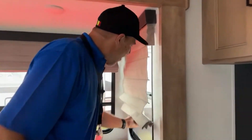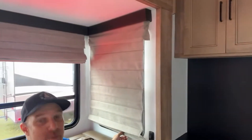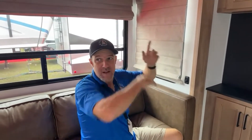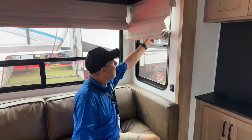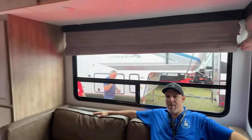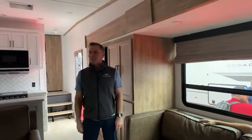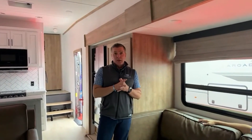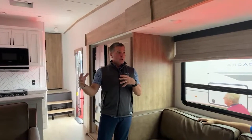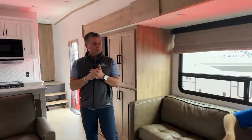Look at these blinds — aren't those neat? Normally you get flat or the papery accordion ones. The Roman shades were a part of the initial launch three years ago when Arcadia was born, and we simply can't get away from it — it's just been that good. They're not inexpensive; it's something we really wanted to provide a different look. The design team decided this three years ago and we're going to stick with it. There are also a couple of outlets in the dining room.